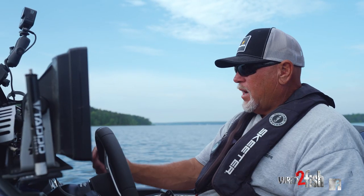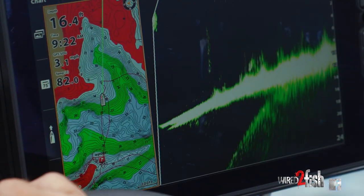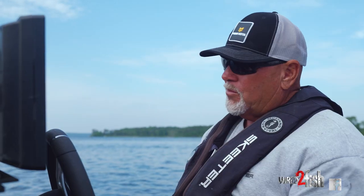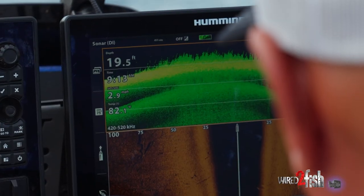We've got grass on this point that we're idling up on. Looking at the LakeMaster VX card, you can see scattered grass out here in 15 foot of water. We're fixing to stand up and fish right here — I did not realize that grass was that thick off the corner of that point.